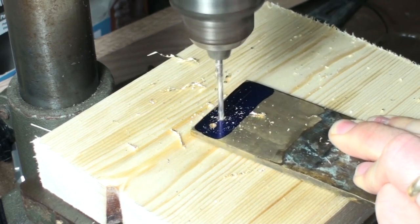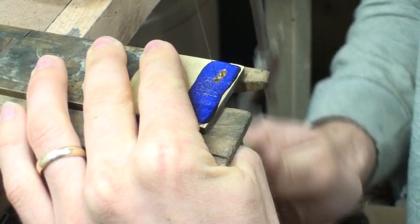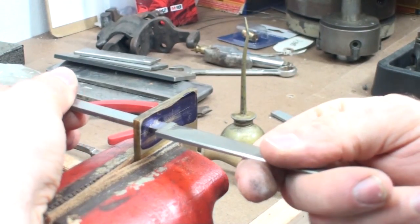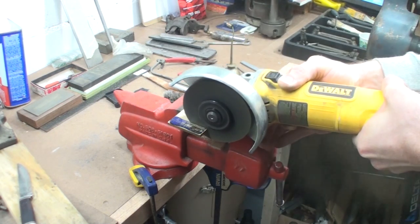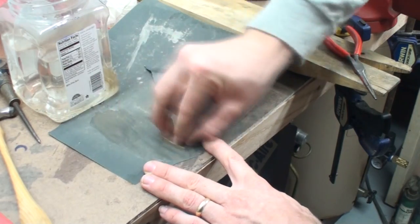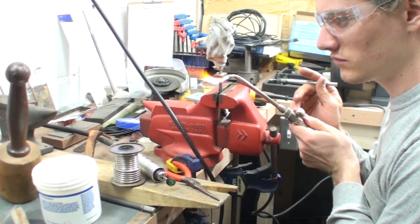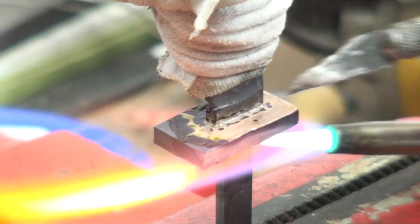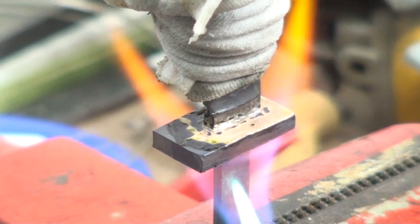With the blade complete, I started making the handle, and the first step was making the finger guard. I used a piece of 3/16ths inch brass stock, then drilled and filed out the hole to fit the tang snugly at the point where the blade and tang meet. I did all that drilling and filing before cutting it out of the larger piece of brass to make it easier to handle. Then I soldered it onto the blade using an acetylene torch, plumber's solder, and jeweler's flux, wrapping the blade in a wet rag to protect the heat treatment.